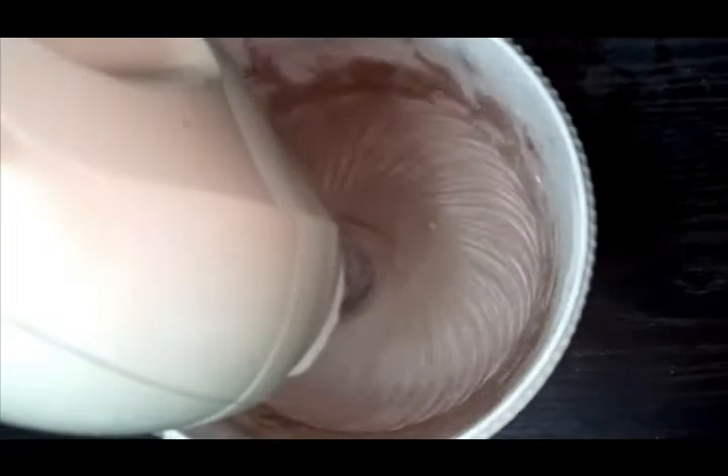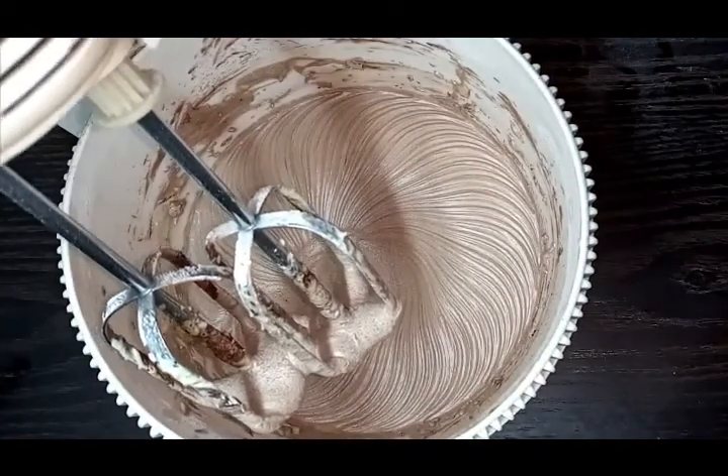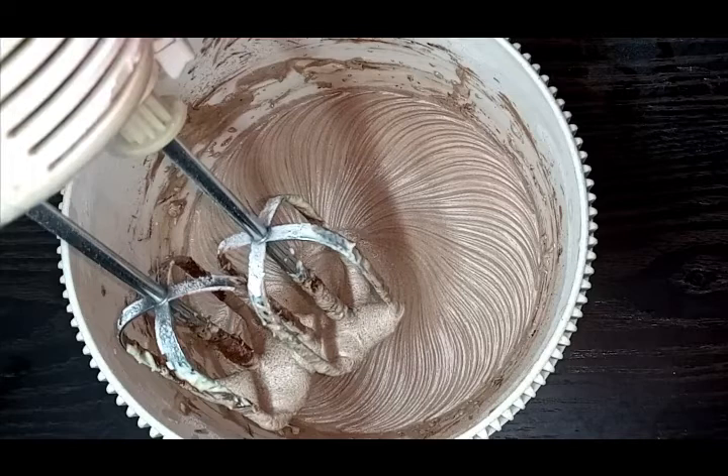Let's mix it together. Now let's make the chocolate icing on the plate. Let's make the butter icing on the plate.